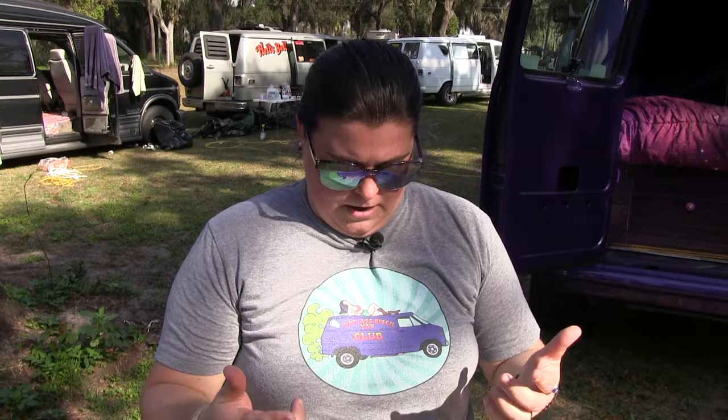Everybody was calling it the turd. I still don't have a name for it yet, so if you guys have suggestions, I'm definitely looking for that. Hit that like button and leave comments. Badass Bitches Van Club — we're on Facebook, Instagram, and YouTube. I'll put up some videos of me actually doing the work and the cool stuff that we do when we're not working, so check us out.